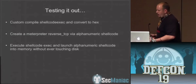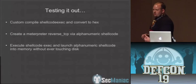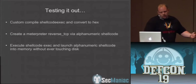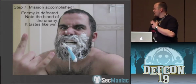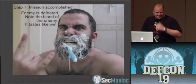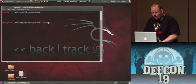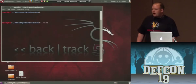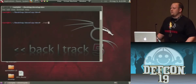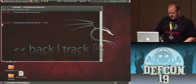Testing it out, we custom-compiled shellcode exec to make it as small as humanly possible and converted it to hex. We created a Meterpreter reverse TCP stager that was alphanumeric shellcode, converted that to hexadecimal, and popped it into the system. We're going to go ahead and run SET — the Social Engineer Toolkit — a Python-driven open-source toolset aimed at social engineering and penetration testing, out for about two years. We're going to go on the Arduino-based attack vectors, number six, and do the binary to Teensy attack, number seven.